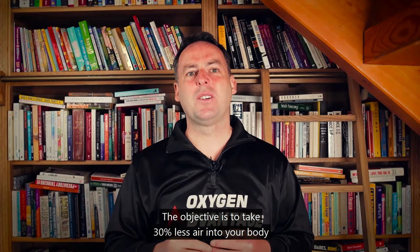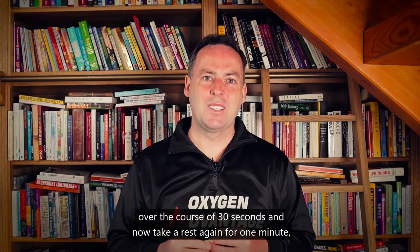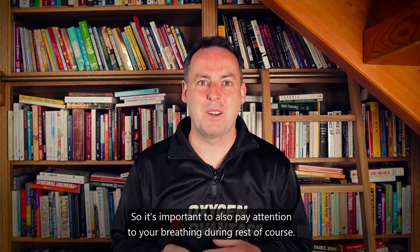The objective is to take 30% less air into your body over the course of 30 seconds. Now take a rest again for one minute — just breathe normal. It's important to pay attention to your breathing during the rest period as well.